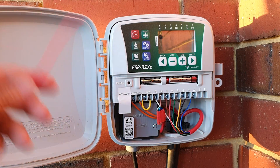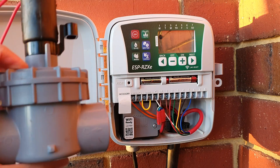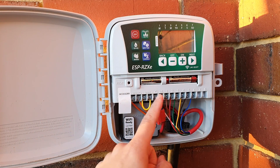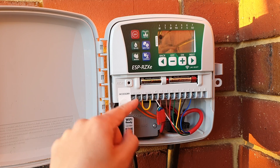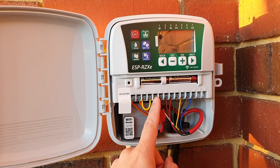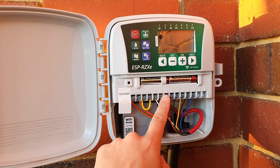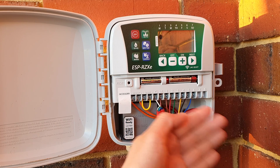Before we go into the valve, let's take a look at some of the things on this unit. You can see there are some cables here — don't worry about those. What you really need to worry about is the common wire, the master wire, and then you've got stations 1, 2, 3, 4, 5, 6.